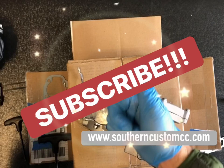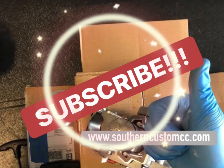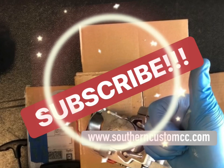Overall, this is what we have going on — we look forward to it, and hopefully you'll come back and check us out when these are for sale. Late February. Be sure to like and subscribe, and check out www.southerncustomcc.com. Fly low and avoid the radar, everyone!